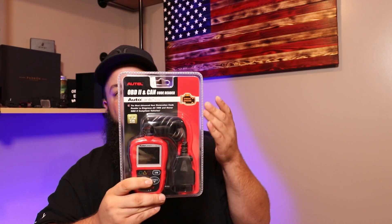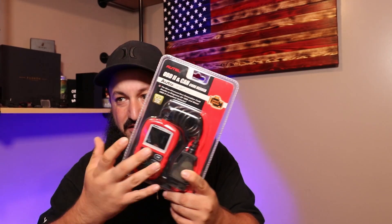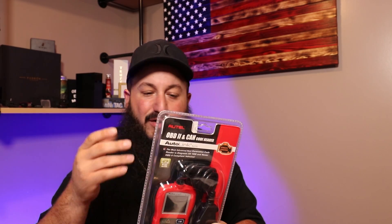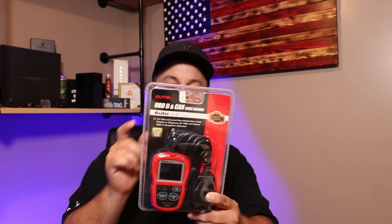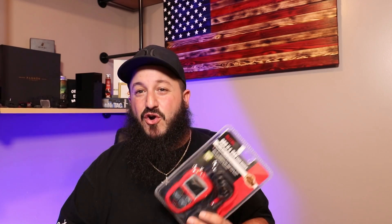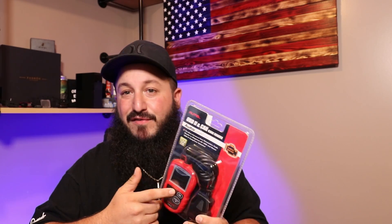Jumping right into this, the Autel brand I've used before. I haven't used this particular device before — I had the older model. I don't remember the exact number, but this is the Autolink AL319. This is $36 on Amazon, and at the recording of this video, there's a 15% off coupon on there, so jump on it. It is definitely a good unit.